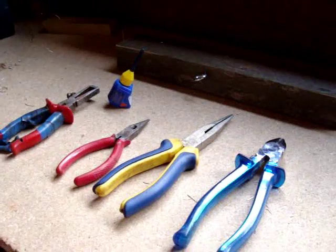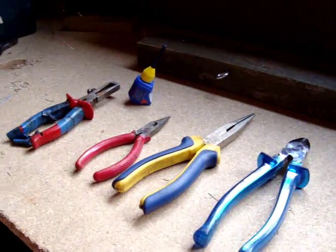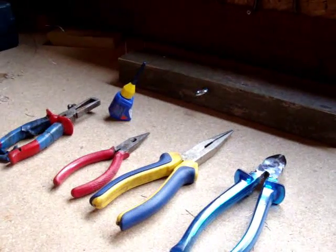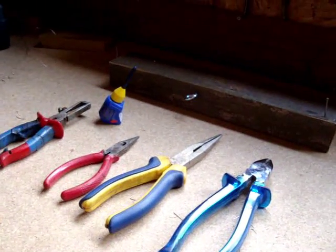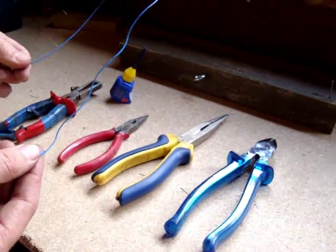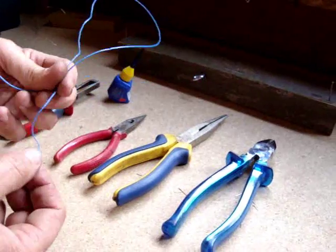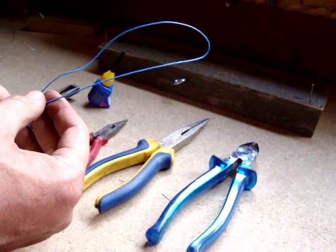Hello and welcome to another Lost Legion Miniatures YouTube video. In this video I will be showing you how to make scale barbed wire using telepharm wire — in this instance, I believe our friends in the States call this bell wire.